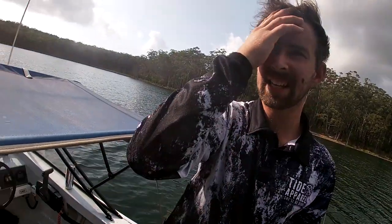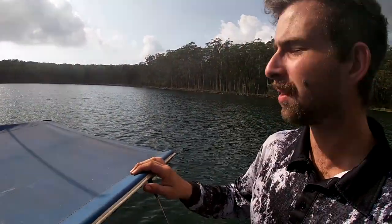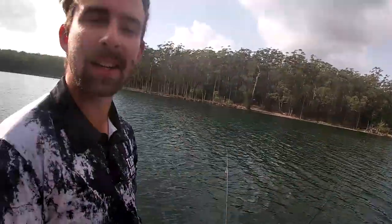Alright guys, we had no luck here. We just fished this little bank but there was too much weed, so it got annoying. The wind's picked up a little bit so we're just going to head over there — it looks nice and protected. It's blowing nor'easter at the moment, so hopefully the trees can protect the wind and we can get a nice cast in.